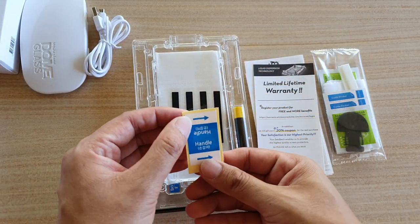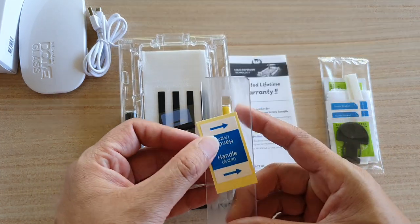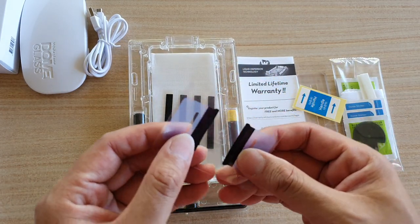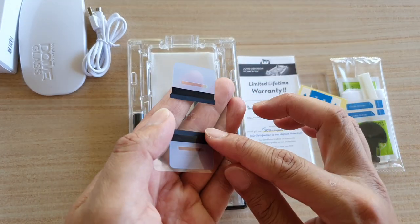Here are the handle stickers. They go into the white bar to help you place the white bar into the glass. You also have speaker masking tape, which goes on top of your phone's speaker to prevent the glue from spilling into the ear speaker.